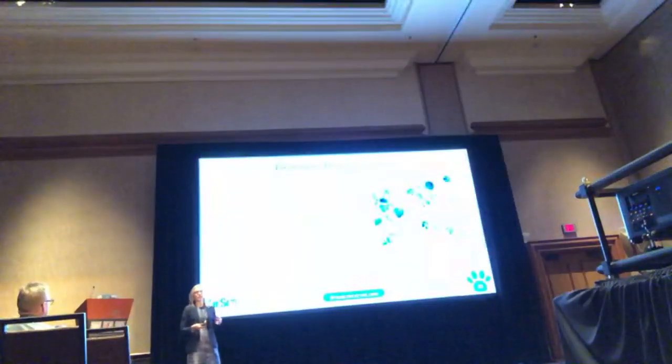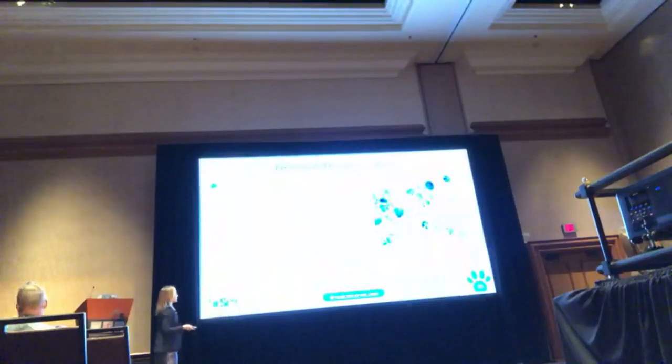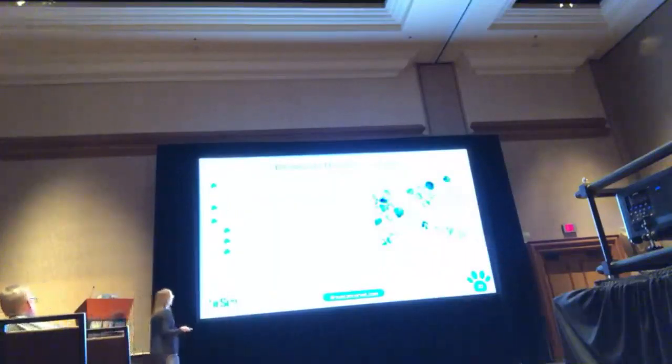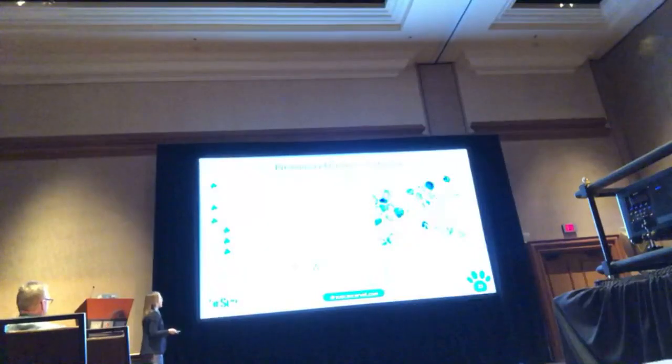Let's talk about diagnostics. First thing you're going to do is fine needle aspirate — stick a needle in those lymph nodes. You'll see a discrete round cell population. Why do I like cytology? We get our results back quickly. It doesn't give us everything you'd see on biopsy, but for most of our cases it's going to be completely adequate.